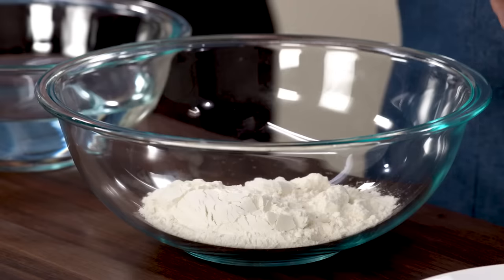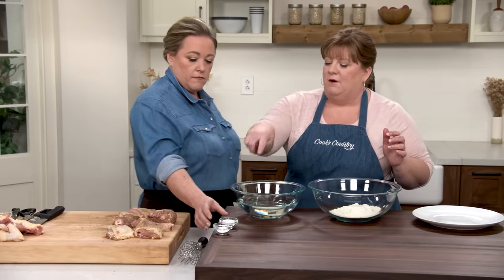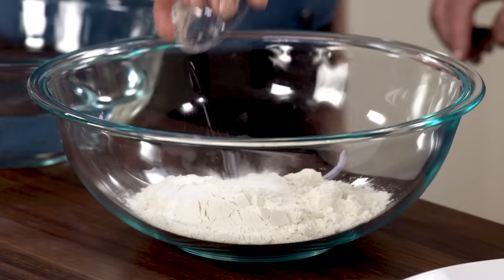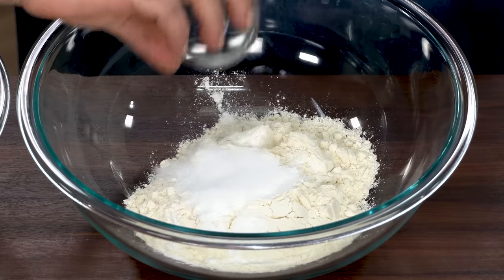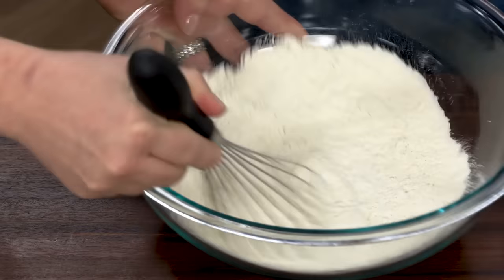Now we can start coating. This is a very simple, delicate flour coating — we're not making a batter. I have one and a half cups of all-purpose flour, and in a far bowl I have one and a half teaspoons of baking powder and a tablespoon of kosher salt. We can work together on this.